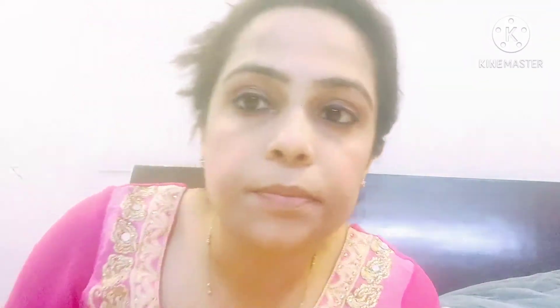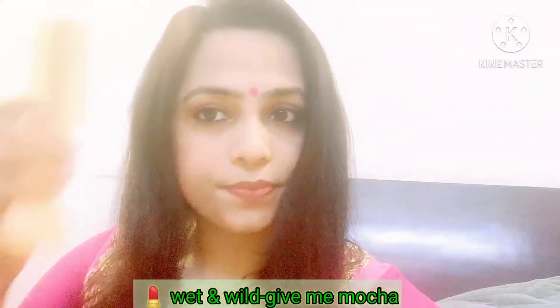I always use the eyebrow pencil in brown shade — it doesn't look natural in black, it provides a very weird look. I have applied Wet n Wild Mega Last Liquid Catsuit for the lips. It is simple. I have combed my hair and I am ready.